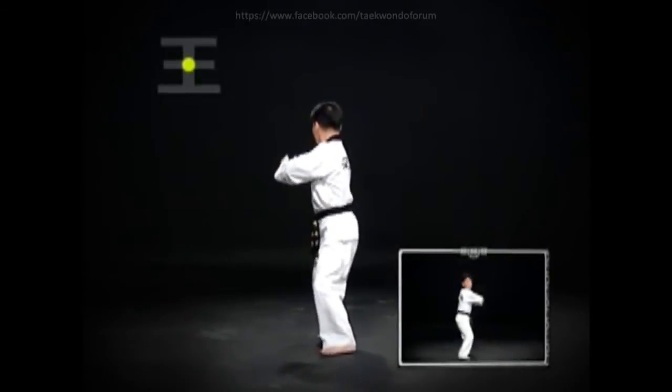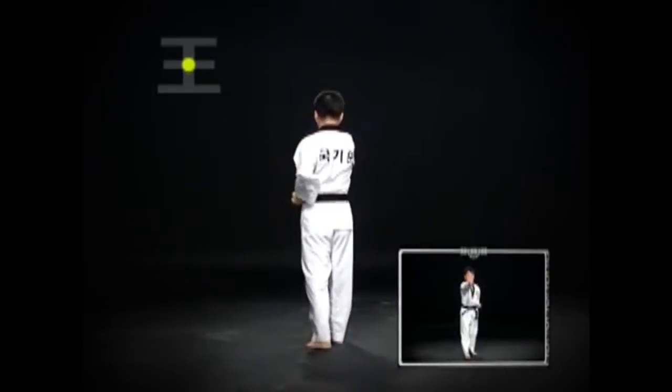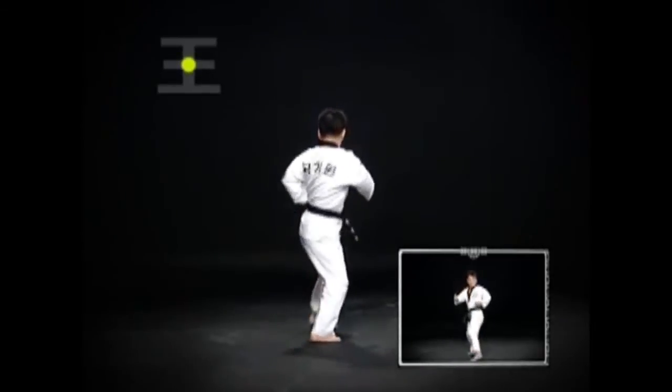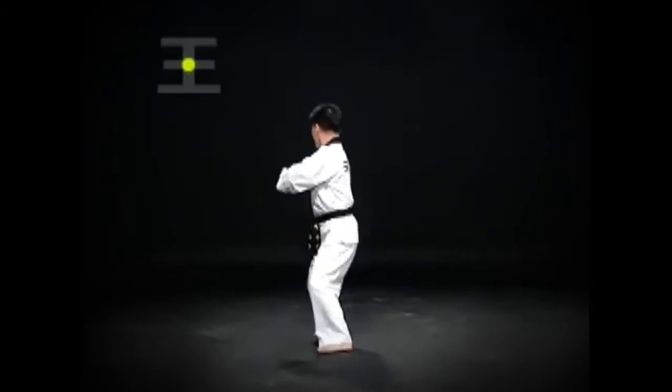Leave the right foot as it is, pull in the left foot a little, and do an oren-ab-so-gi-dung-jumok-ol-gul-baka-chi-gi. Then do a wen-bal-pyo-jok-chagi and step down, then a ju-chum-so-gi-wen-bal-gup-pyo-jok-chi-gi.